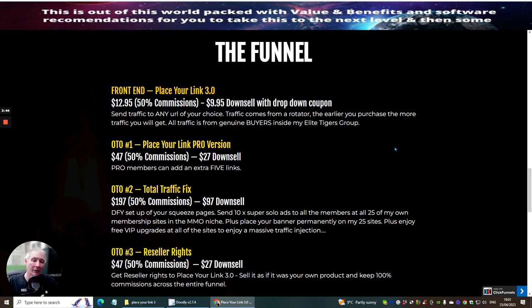He's giving you access to over 35,000 real buyers. I have personally got multiple sales within Dawood's Elite Tigers group, and now you have the chance to do this yourself. OTO 1 is Place Your Link Pro version, which gives you an extra five links — so you'll have five links instead of just one that you can start sending out.